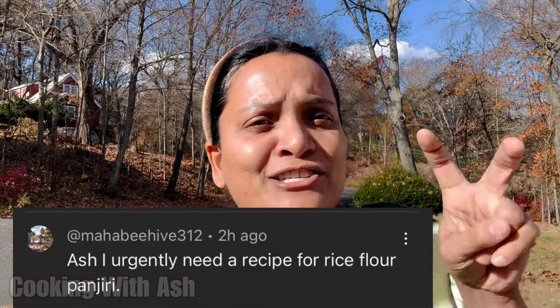Welcome back to Cooking with Ash! Getting some vitamin D out here. That's right, today in the kitchen we will be making some pantry. This request came from a few people, but our friend Maha Beehive dropped it today in the comment section saying 'I need a pantry recipe ASAP' — so we're hooking you up! Let's go.